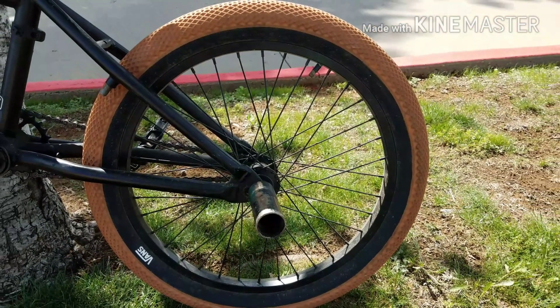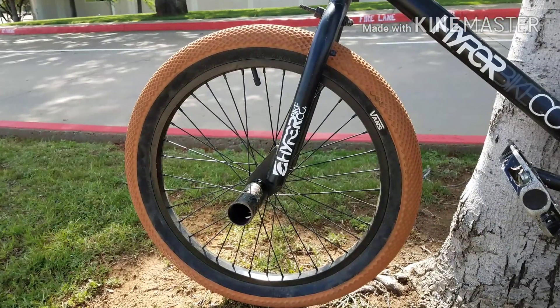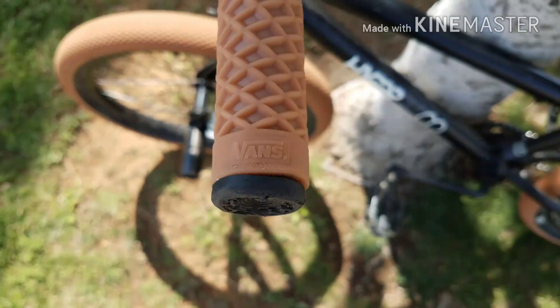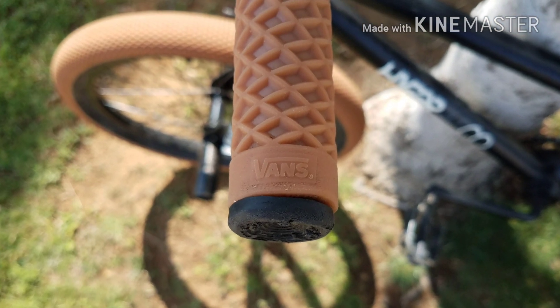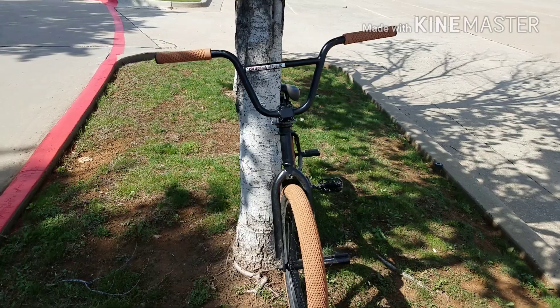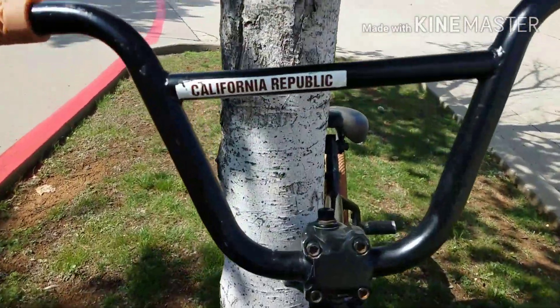If y'all are wondering where I got them from, I got them from online — they weren't over a million dollars, they were pretty cheap and they look really cool. I also bought these Vans handle grips, they're really good and comfortable, I really recommend them if you want to buy them. And I put this California sticker on so it can look cool.